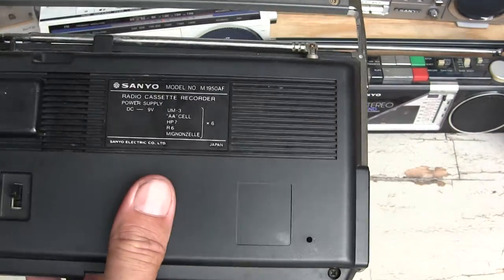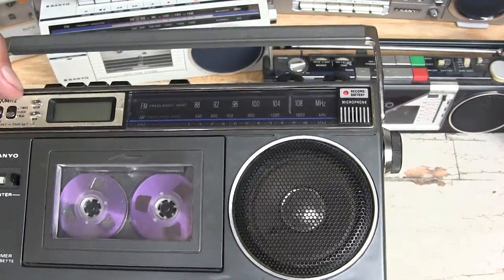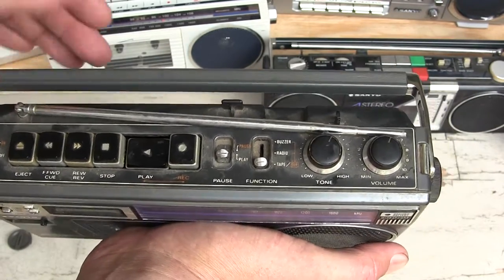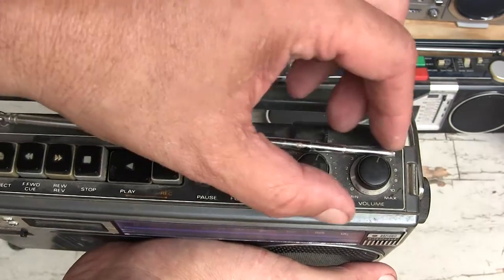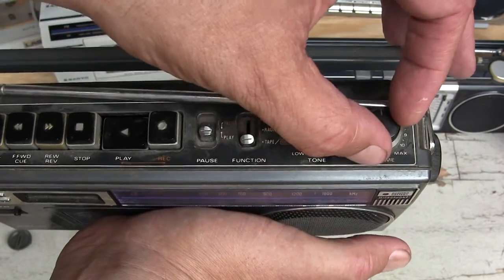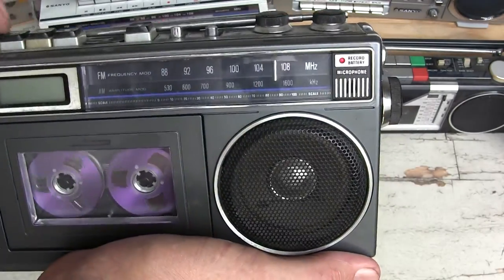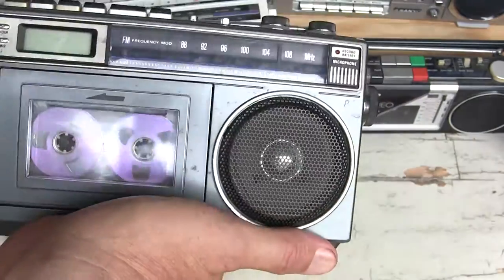Recording with that - I'm going to flip it over to radio. It might play. There we go. This is the Sanyo M1950AF - six triple-A batteries, AM/FM switch in the back, there's a pause button. It also takes a button battery. The timer works - I'm guessing that works for the timer, but I haven't been able to get it to work right.